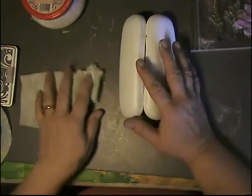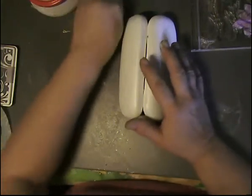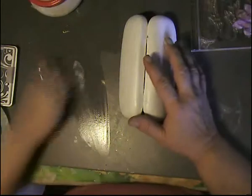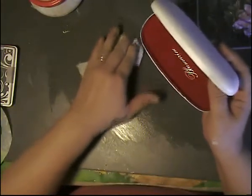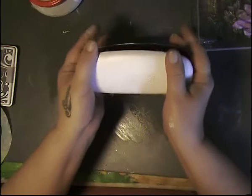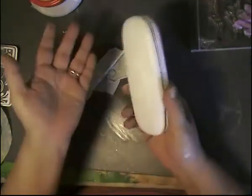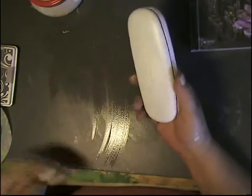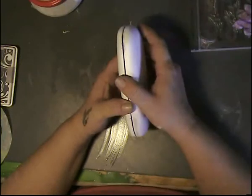Hi everybody! Today we're going to do a challenge — I want to repurpose an old eyeglass case. I have lots of them in the house because I don't throw anything away. From all the glasses I've had throughout the years, every one of them came with a case.